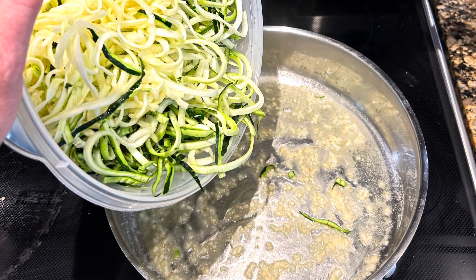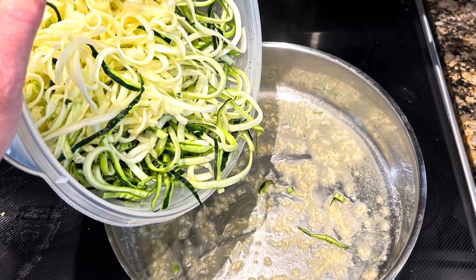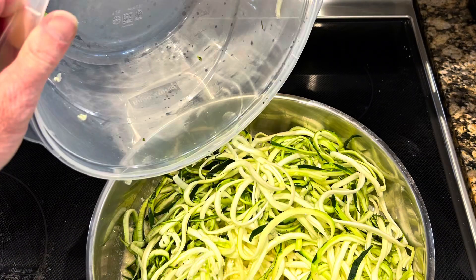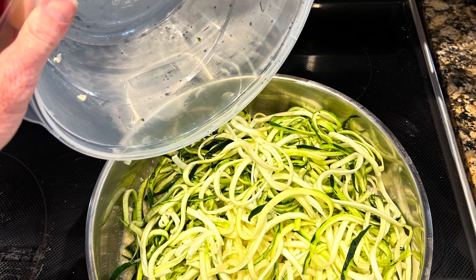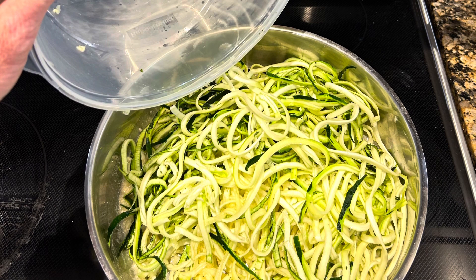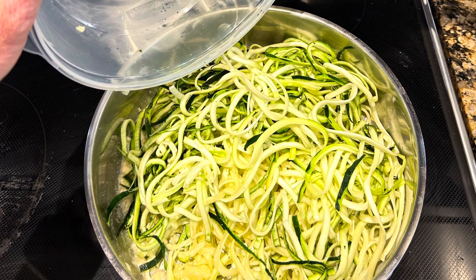This picture shows us putting the zucchini noodles into the pan so they can start warming up. With two zucchini, the dicer made quite a bit — you can see it fills the large pan.